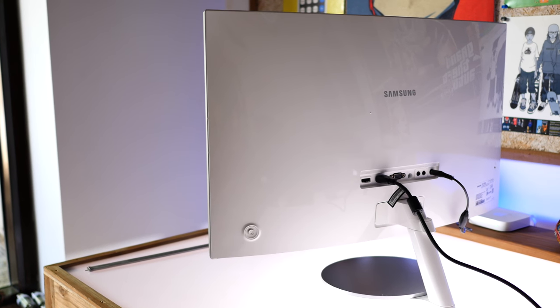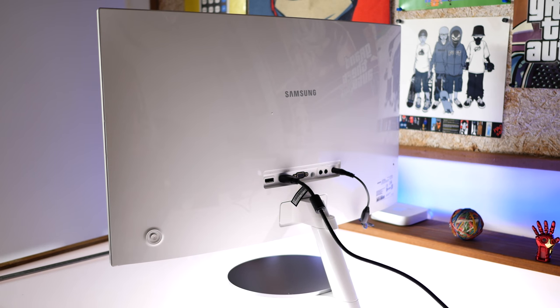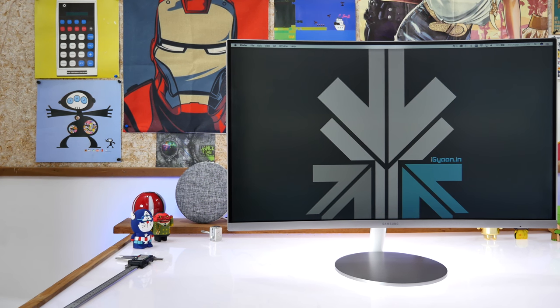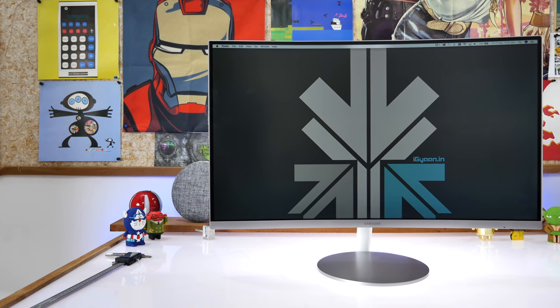The beauty of curved monitors is that every time you look for one, you've always found the pricing to be really high. This one is fairly affordable with an MRP of 28,000 rupees and it's available online at mostly all e-commerce websites for a slightly lower price. If you're interested, we'll drop the link in the description below to buy one.